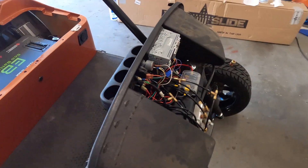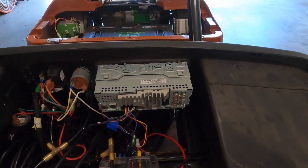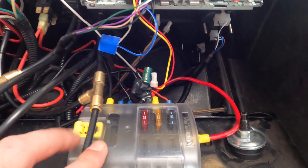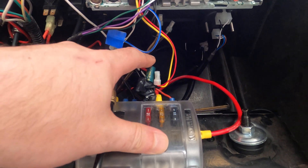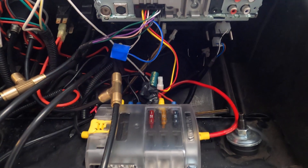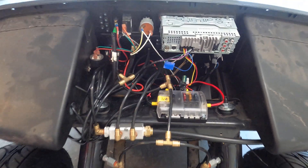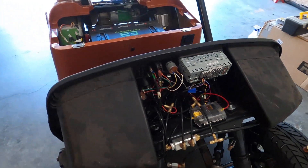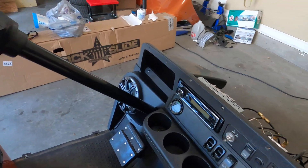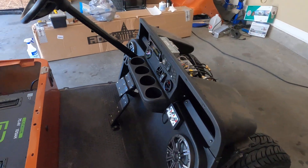One thing to note about the head unit: it would lose power and reset itself when the compressor kicked on, due to a voltage drop. So we put in a capacitor here, along with a diode to isolate the capacitor from the circuit, so that when the voltage drops as the compressor kicks on, the capacitor keeps power to the head unit and the music doesn't stop playing — which is always really important.